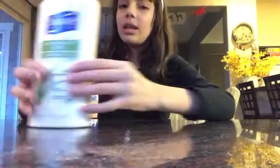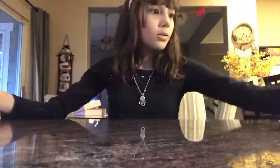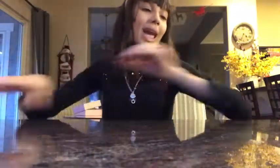Let me show you the ingredients for the Play-Doh. You're gonna need some lotion of your choice, some oil — canola oil or vegetable oil works — some flour, and lastly some water.